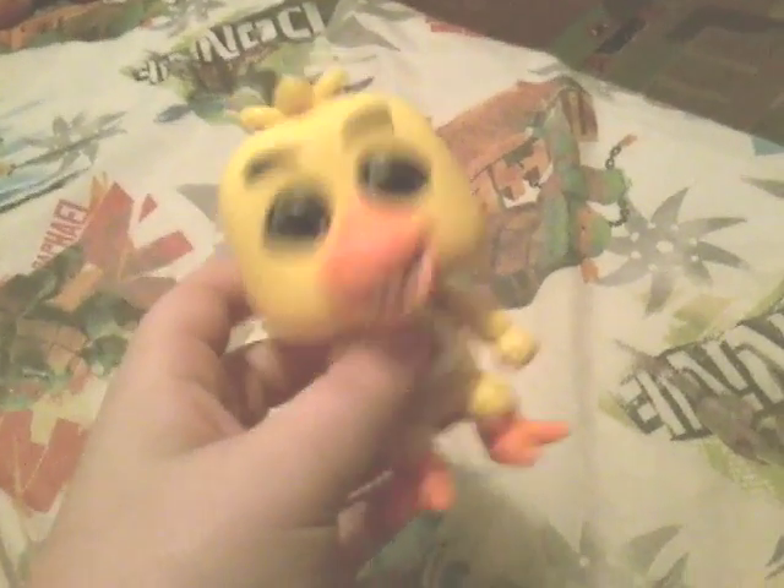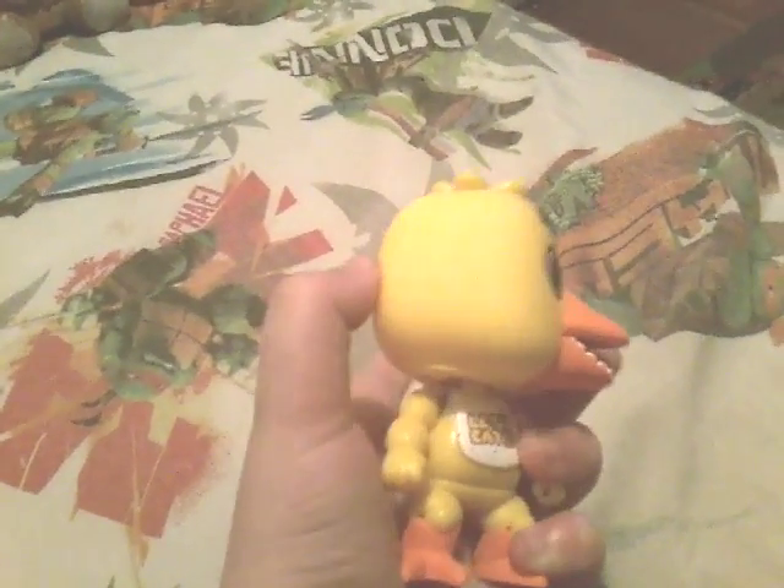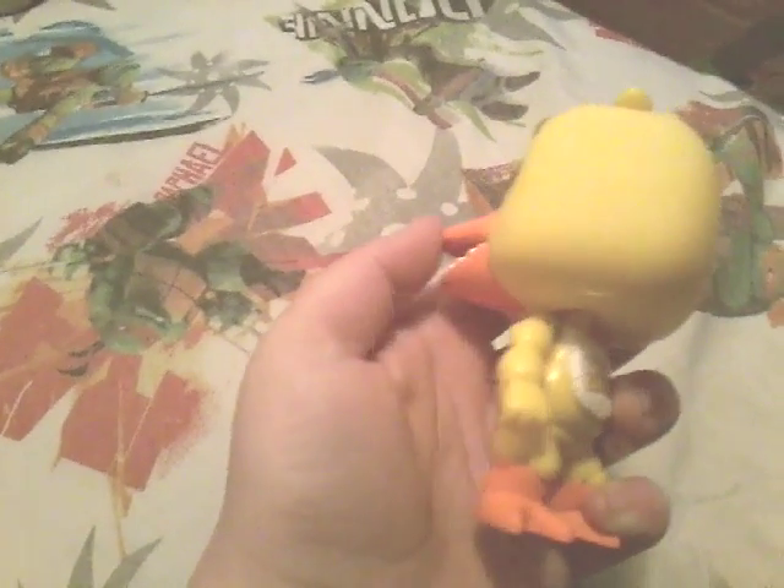Next up, we have Chica. Pizza! Chica corrupted the system. Look at Chica spin her head. She has her bib and the 'Let's Eat' thing. Next up, we have Foxy. He has little rips and stuff. Why are you out of order? The iPad is like always.